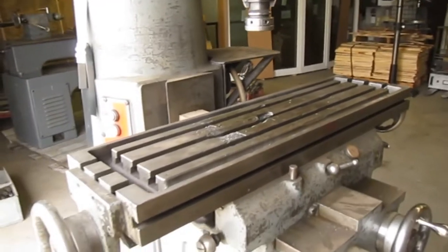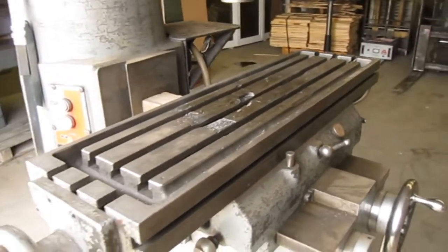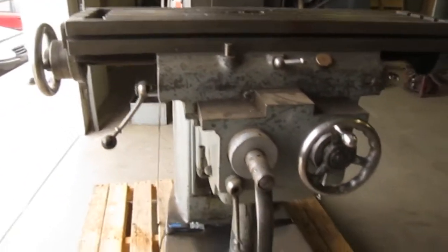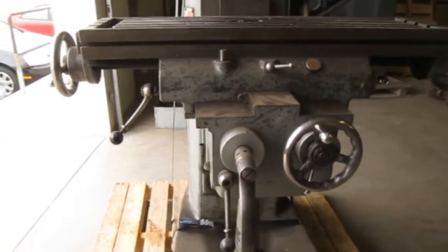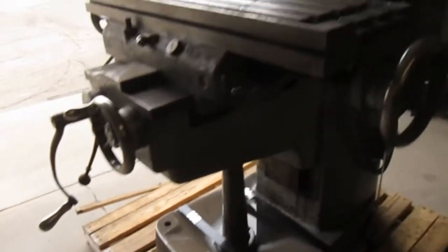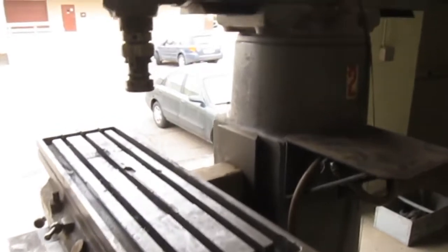The table size is 10 inches by 36 inches. It's one horsepower, three phase. This machine is fully operational and ready for use.